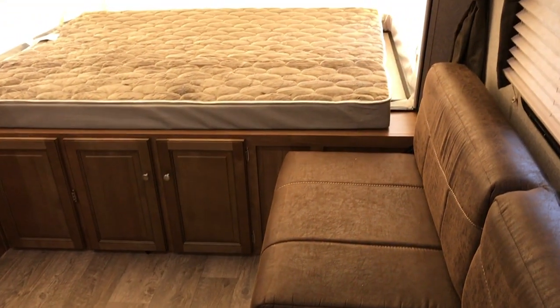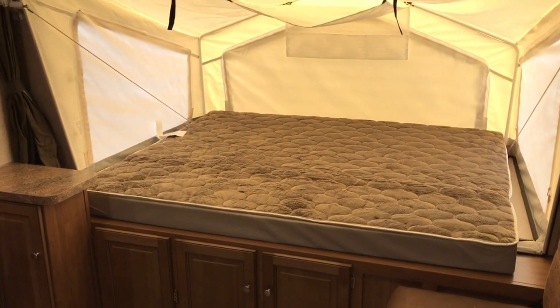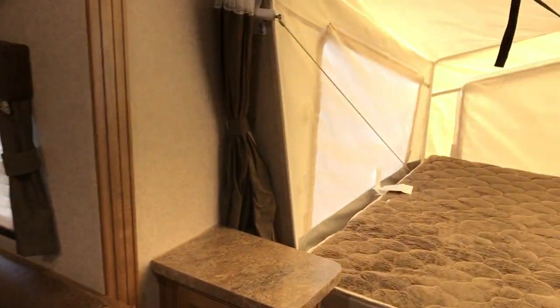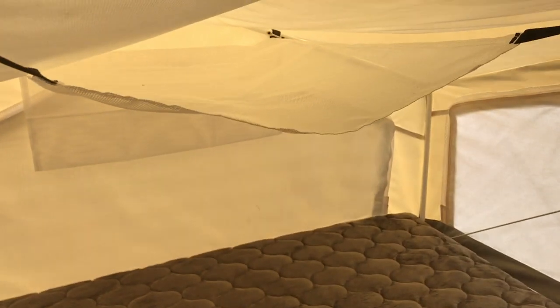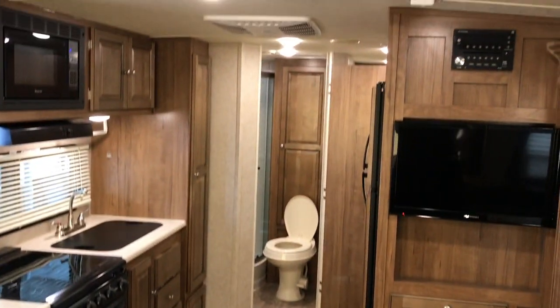Nice amount of floor space. We have a sofa on this wall that also goes down and makes a bed, and then there's a queen size bed in the front. You can see it's just in great condition. Canvas excellent. Has a little place to store some stuff. All solid wood cabinets, just a beautiful layout. TV is in place already.